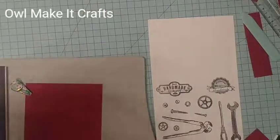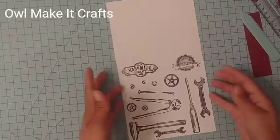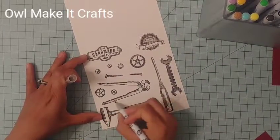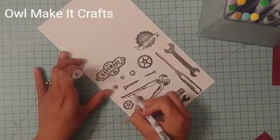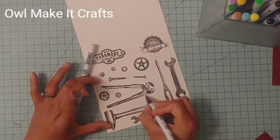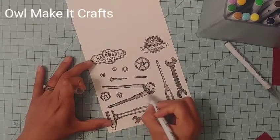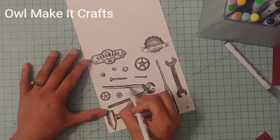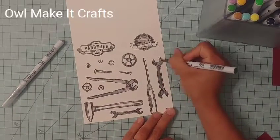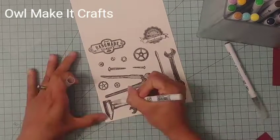I'm using my stamping platform to stamp the images. Once I've stamped them a couple of times and I can see they look good, I pull them out. To color the images and add a little color, I'm using my Zig markers, because I use Bristol smooth paper and Versafine ink — these work perfectly with that combination and I absolutely love it. I'm just adding a little bit of color to make the tools look realistic, using a lighter and darker color to suggest metal. The stamped shading already shows where the shadows would be, which makes it easier.